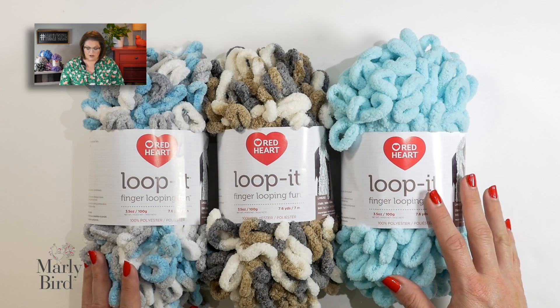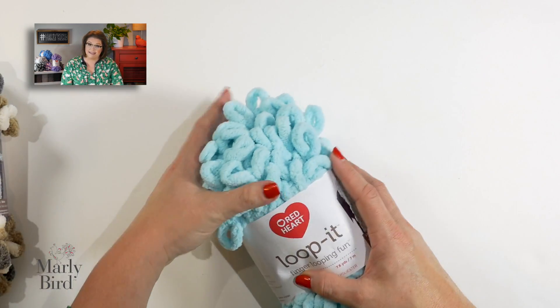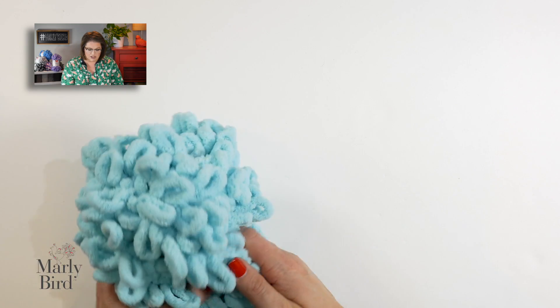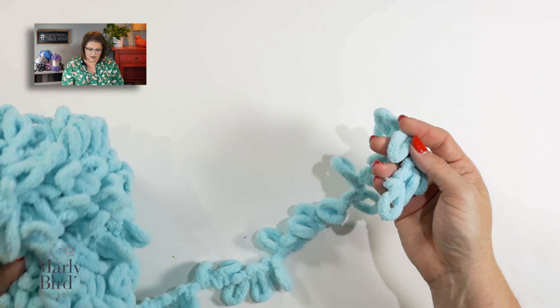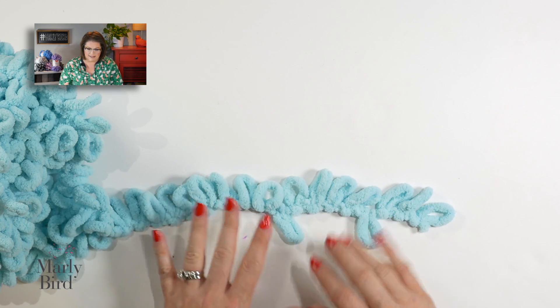To begin, when you receive your Loop It Yarn, you want to remove the ball band so that you can get access to the outside of the ball. Once you have removed the ball band, go ahead and just play around on the outside of the ball and you will find the outside edge of the yarn, and this is where we will start.